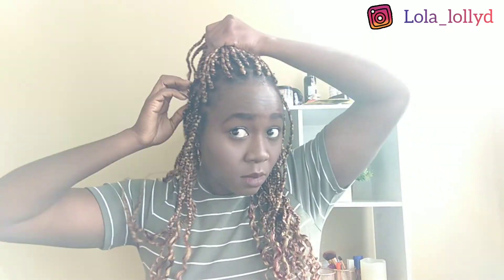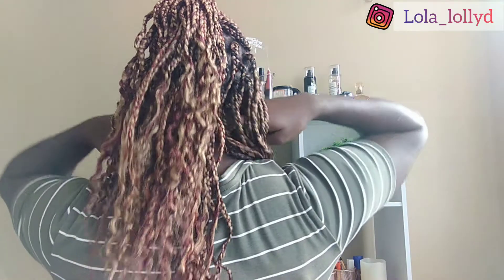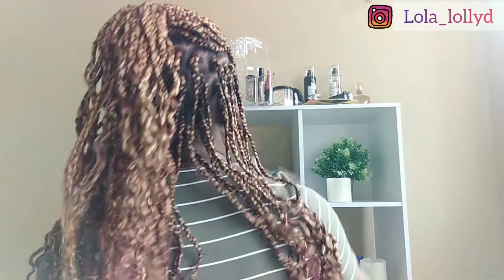Moving on to look number six, I did a very high — I packed just a little bit at the front up and left the sides down, and the back is also down. These also accentuate your curls, and it's really beautiful. It's simple. If you're in a rush, just do this or just do the previous style. I'm just showing you the back here. You can tell I'm feeling myself — I really love this hair.